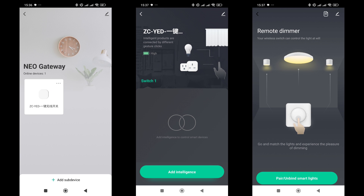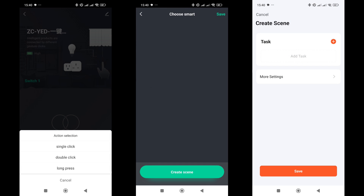As I mentioned, this button has two operating modes: Scene Mode, where it is used as a trigger for events when pressed, and Group Mode. Switching is done by triple-clicking the button. The appearance of the plugin also changes — in Group Mode, it's called Remote Dimmer.